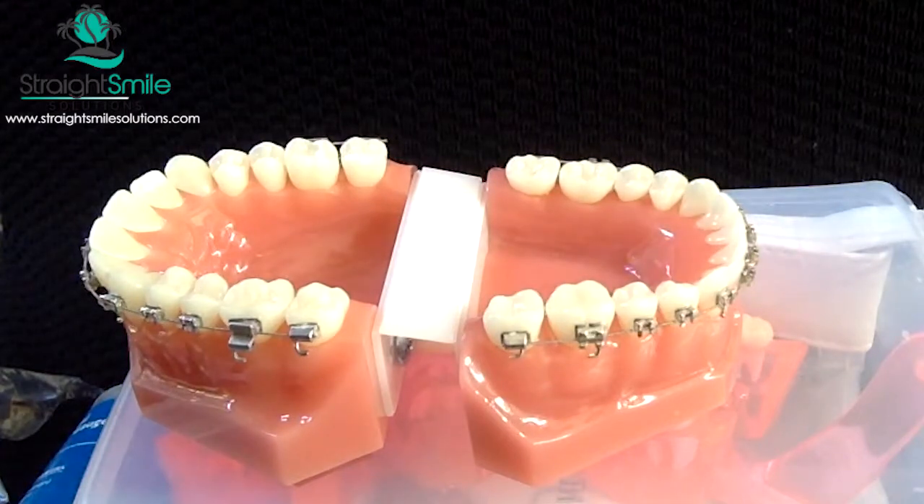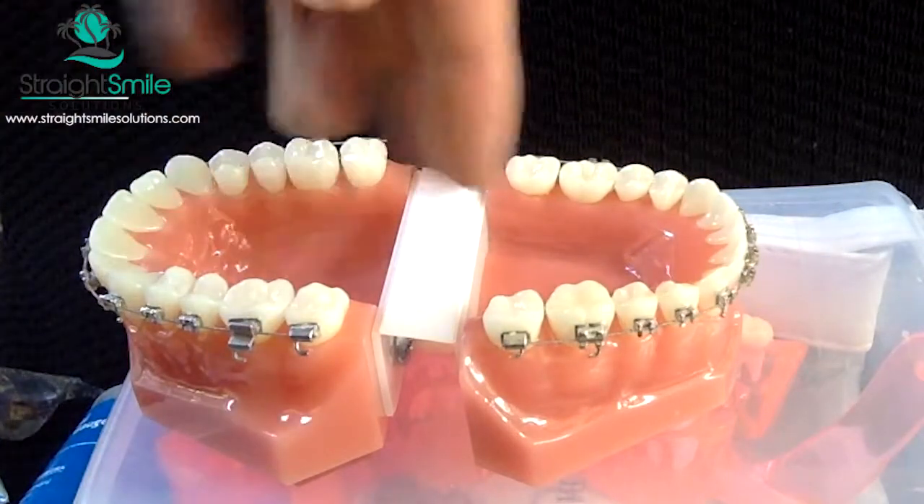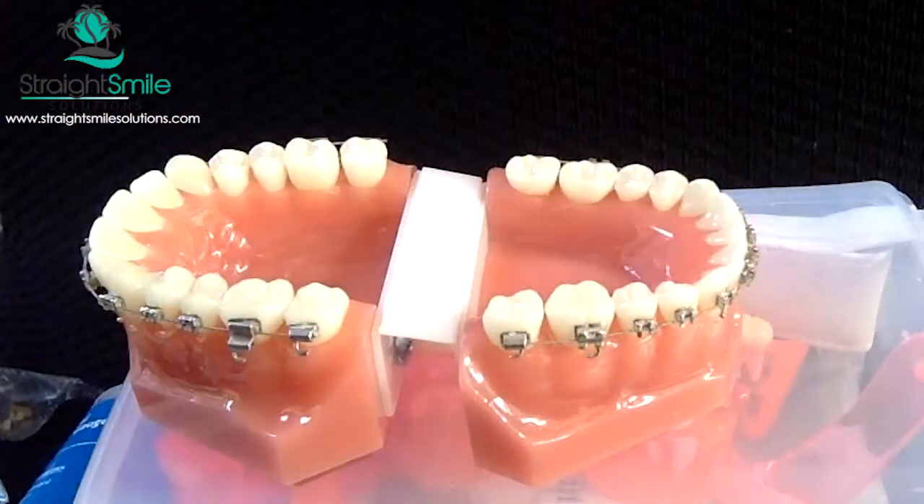Now you don't have to take out a tooth. Of course, we need other space either through pushing things back, pushing things forward, or bending things out.